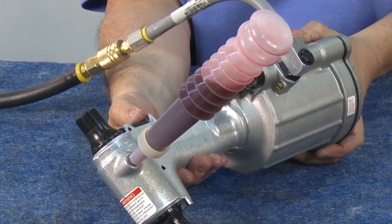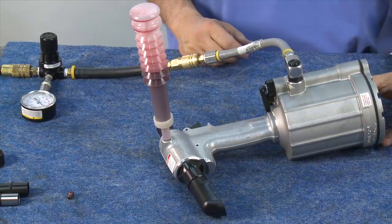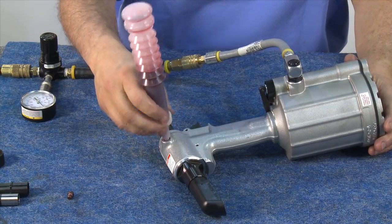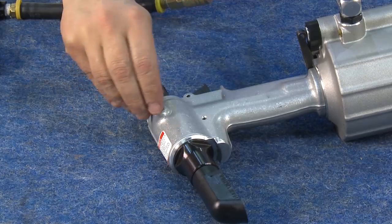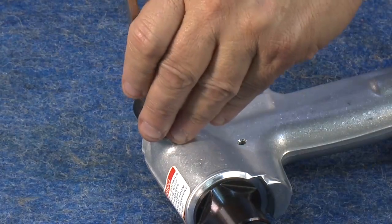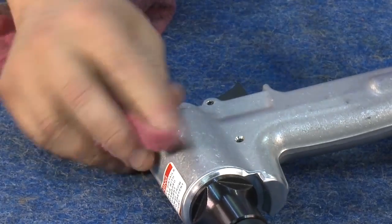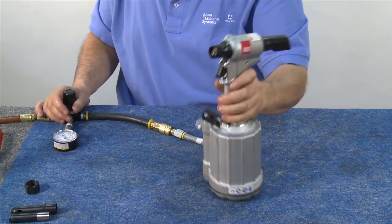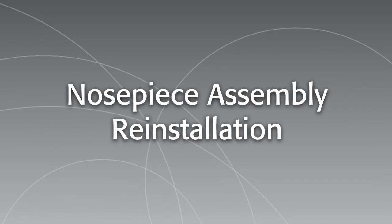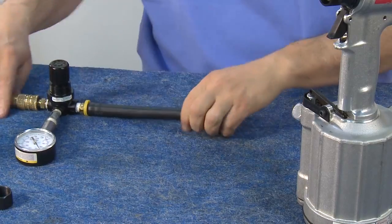Once air pockets are visibly gone, put down the tool. Remove the bottle and replace the screw. Be sure to use a rag when tightening the screw to absorb any displaced oil. The 2025 tool is now ready for use. Remove the air regulator and reconnect the line air.